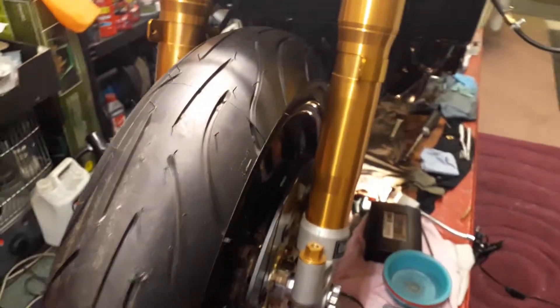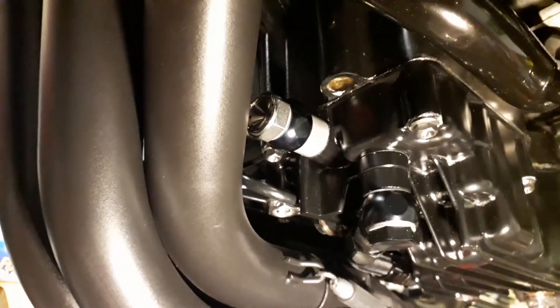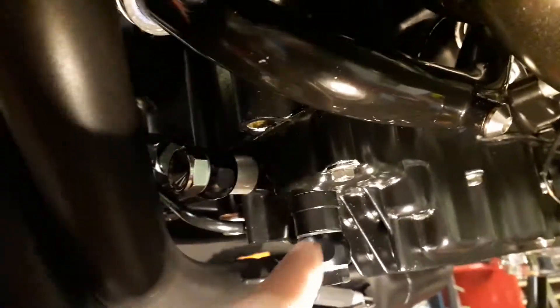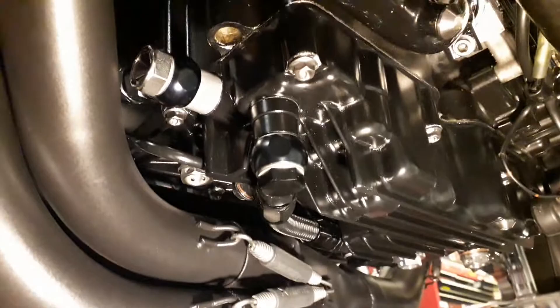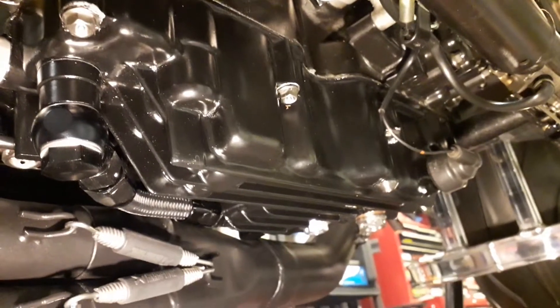Let's just check to see if there's any oil leaks. Because I made that wee adapter there, the oil pipe had to be shortened and I made different banjo bolts and everything for it. So yeah, everything looks to be...